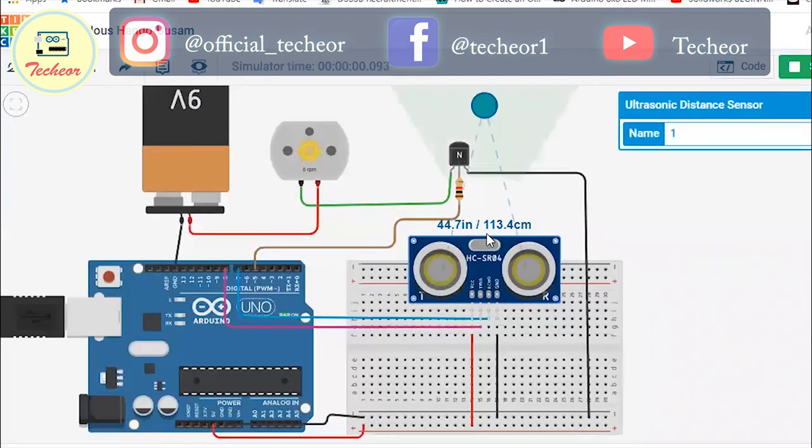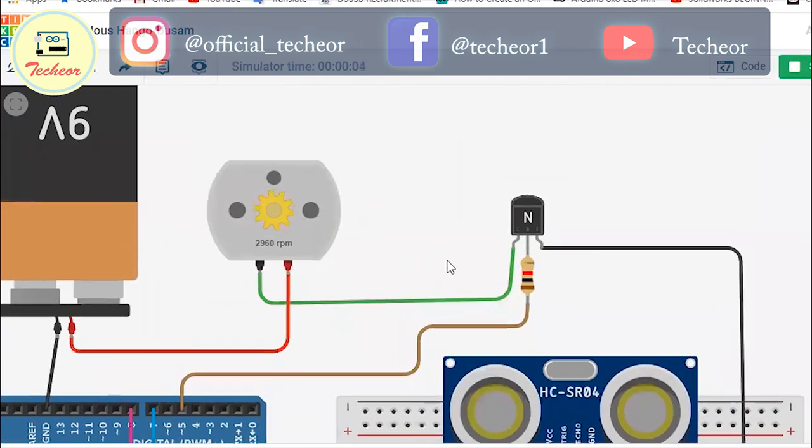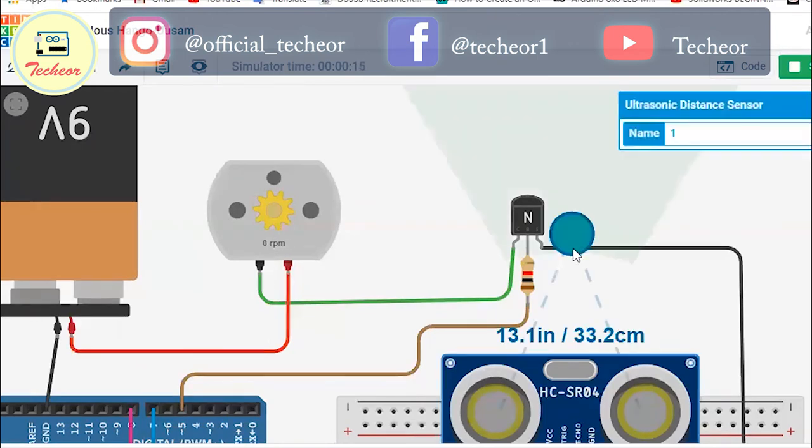The distance is currently 113 centimeters. If I reduce the distance between the object and the ultrasonic sensor to below 50 centimeters, the motor should rotate. You can see the motor is rotating for a very small amount of time. If I make the distance greater than 50 centimeters, the motor stops.